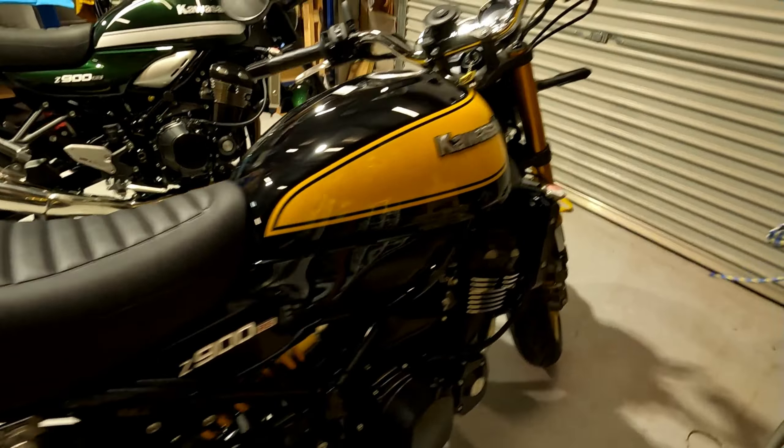I've removed the tank badges and I'm putting the retro ones on. These are the ones that come on the bike — I removed them and I'm fitting the retro versions. I used thinners to get the residue of the badge sticky backing off, which is quite harsh on the paint. So I gave the tank a quick cut and polish with my HD Cut and HD Polish on my random orbital — just a quick pass around that area without even taking the tank off.